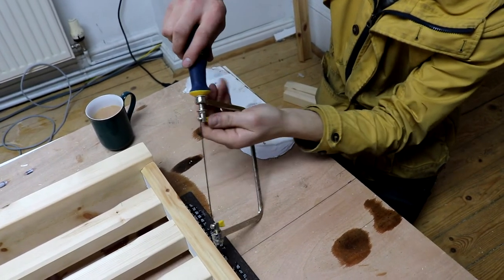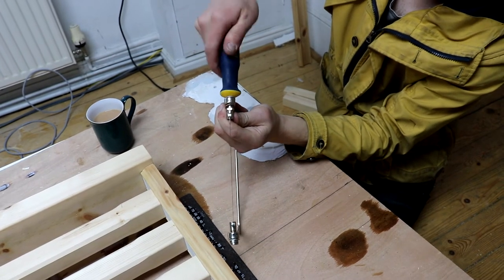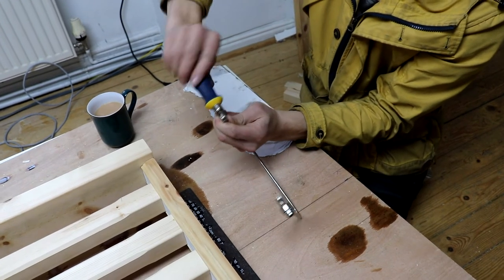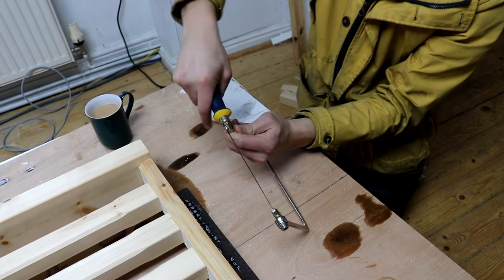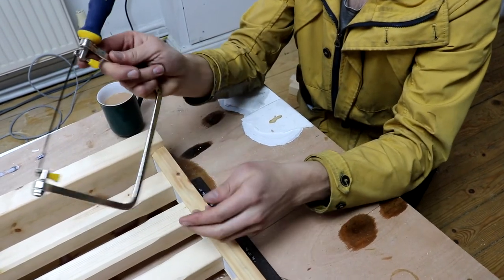Support it with your left hand and tighten it up with your right hand. You can feel that this saw is very good at getting a lot of tension on the blade — you'll possibly get more tension with the Irwin coping saw than you can with the Backo.